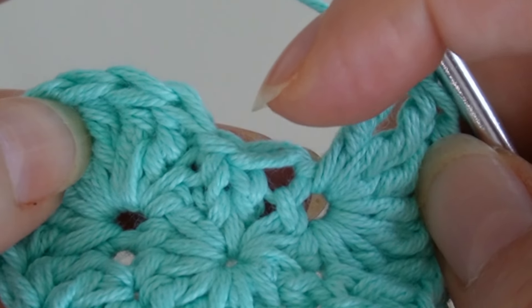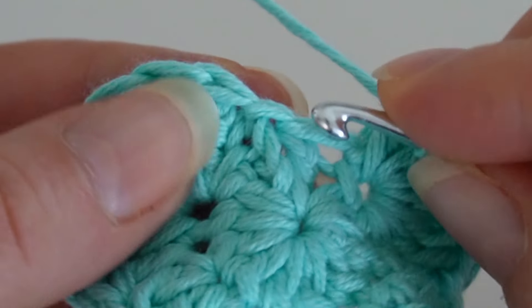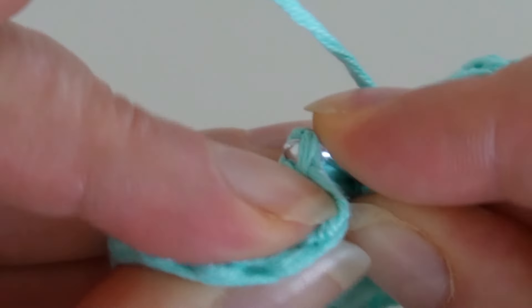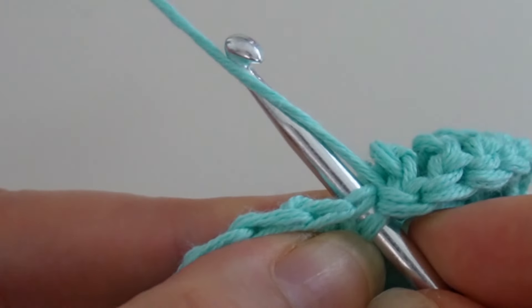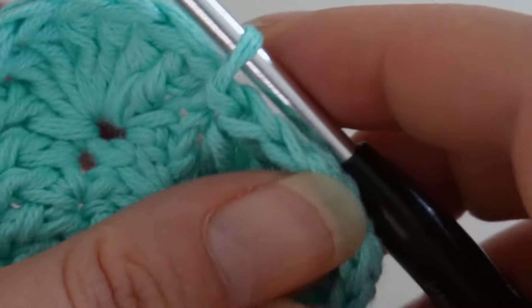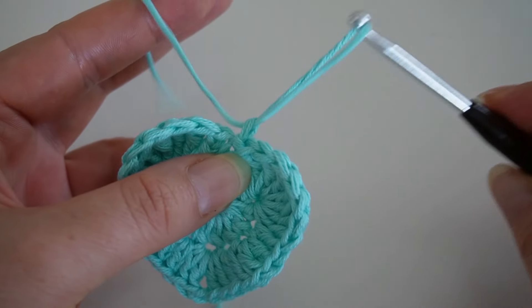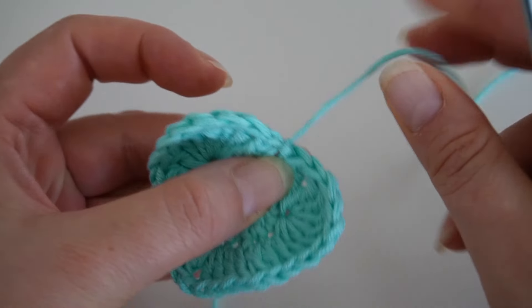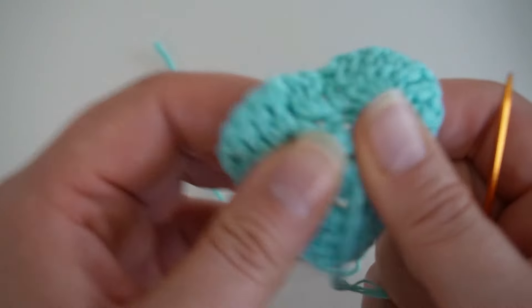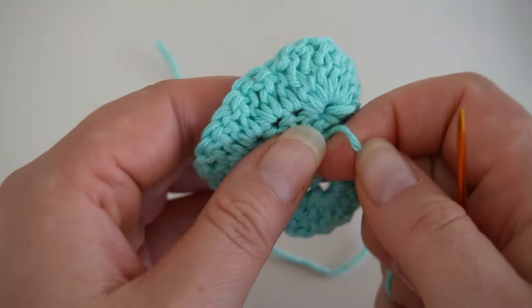Skip one stitch and here I make a slip stitch to close the second round. Cut the yarn and pull it through. To finish, weave in all the loose ends with a yarn needle to give it a neat look. If the magic ring has loosened a bit in the meantime, just pull the ends and tighten it again.